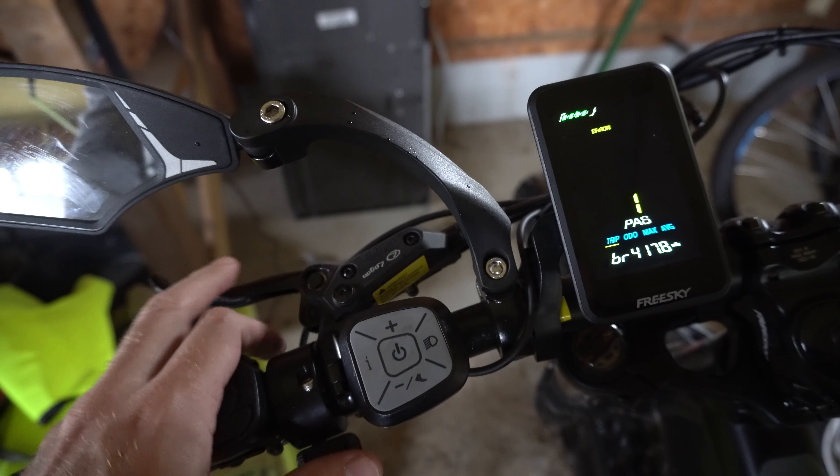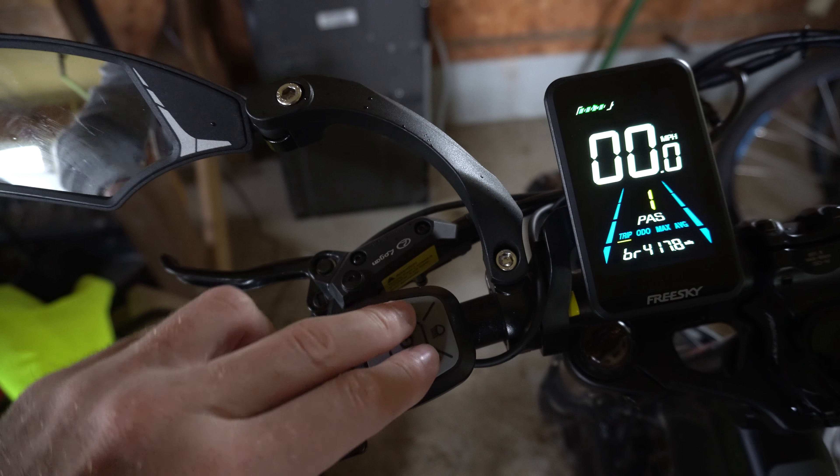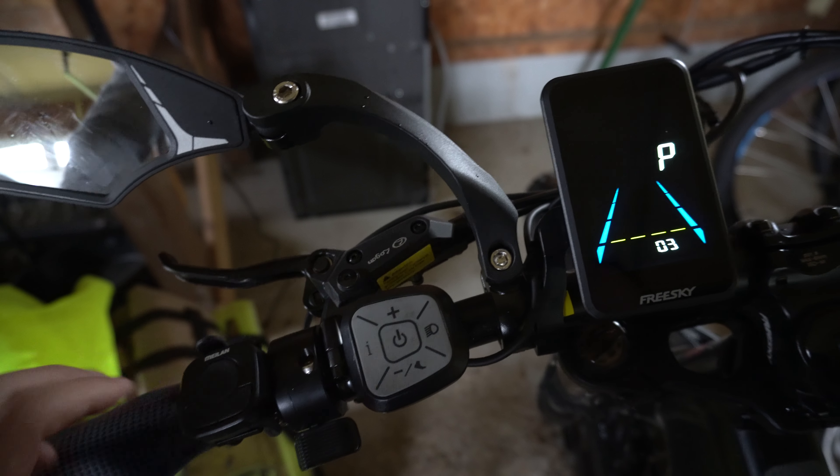To get into the menu, what we want to do is hold down the plus and the minus button at the same time, and we'll go into this menu.